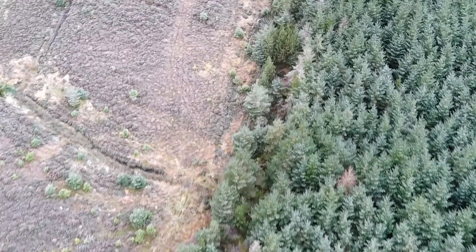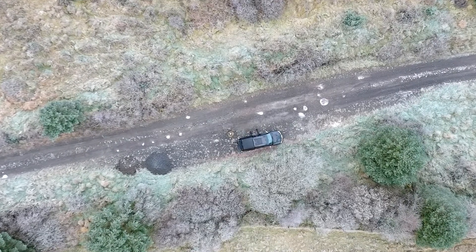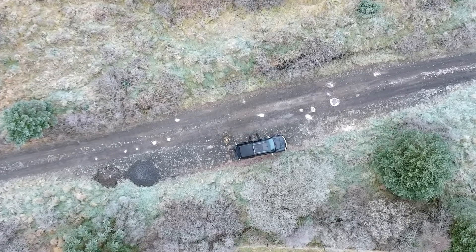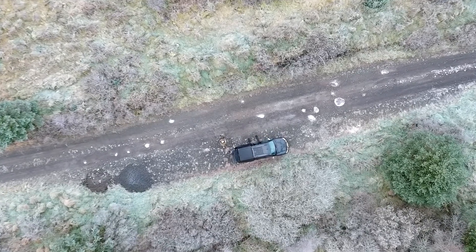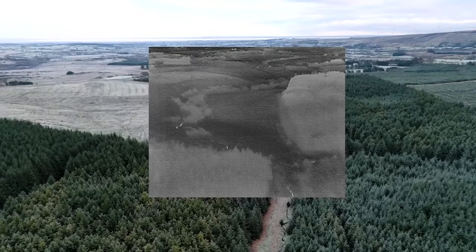Coming down from about 200 feet, you can see the jeep and make out the person standing around it. At probably 200 feet you're barely hearing the drone — above that it's pretty silent.